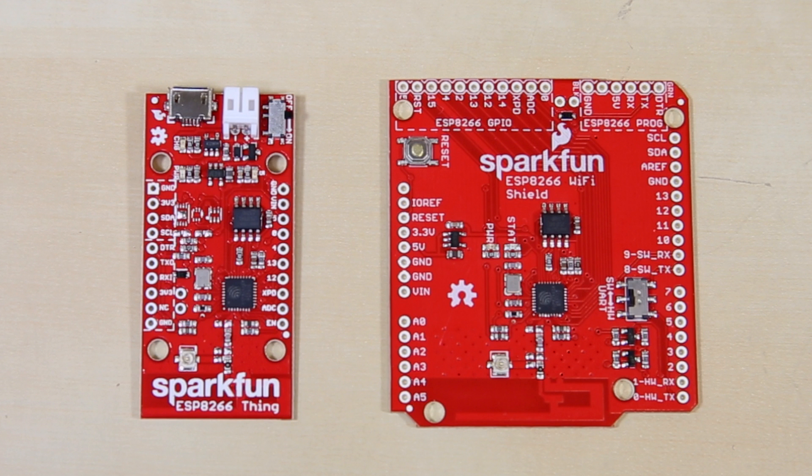We do have a really cool demo of the thing, which uses the same chip — the ESP8266 — so go ahead and check out that demo. The functionality is similar between the two.